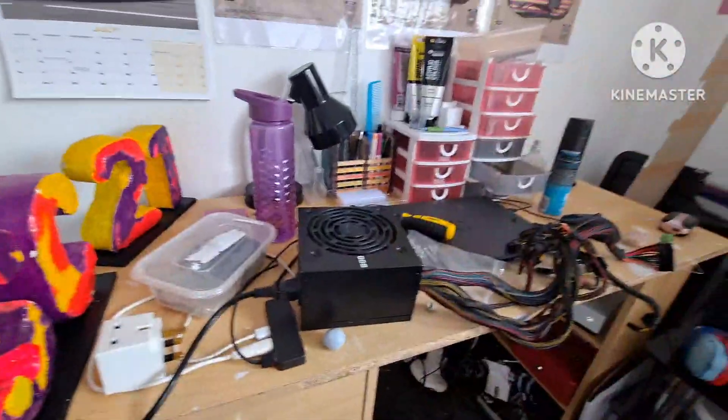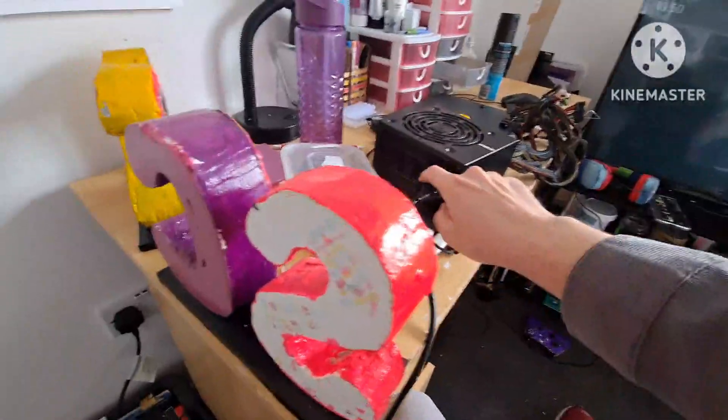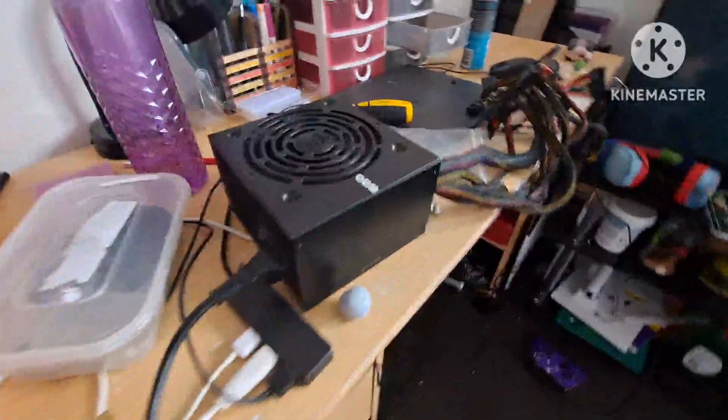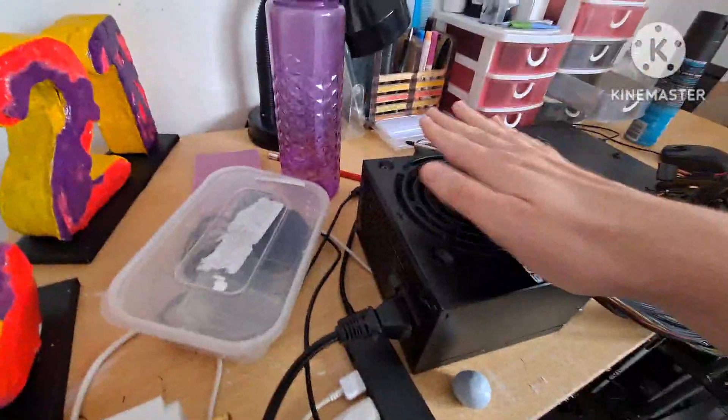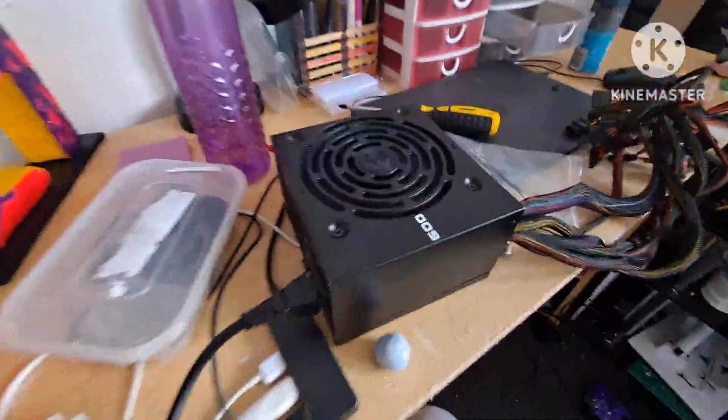I'm doing something a bit dangerous here and I'm recording just in case. I am testing the power supply — it nearly came today and I'm going to test to see if this works. Please don't shock me. I'm going to plug in the power supply. I'm really nervous about this. Yay! It works! This is so freaking cool — the power supply works!